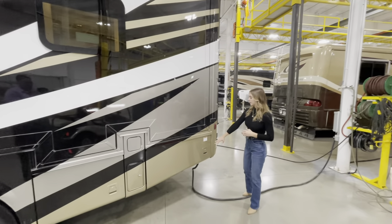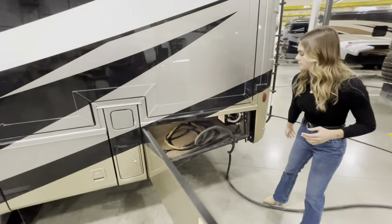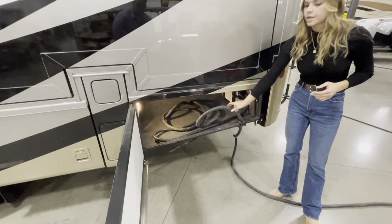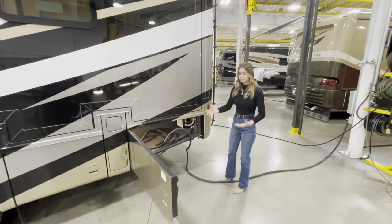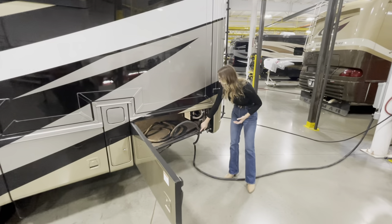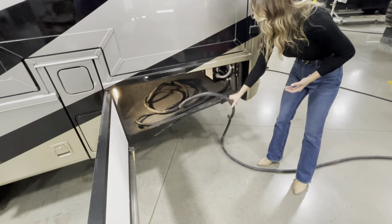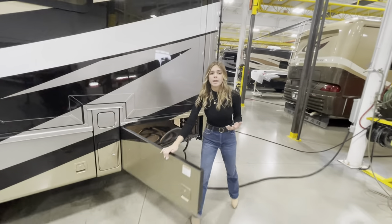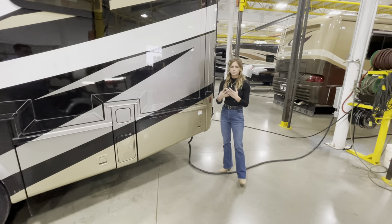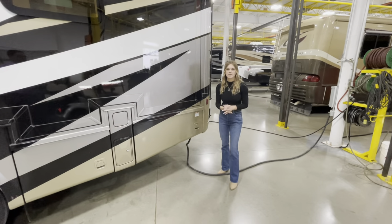Moving to the off-door side, we'll open up our last bay. You're going to see our 50-amp cord, which you use to plug into your campsite. I want to point out these little rubber markers — if you're at the campsite and you lock the cord into place, you're actually able to shut the bay while it's plugged in and in use. That takes away any unnecessary openness or wasting your battery.